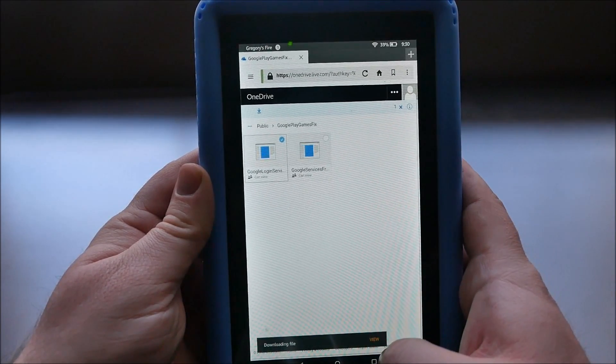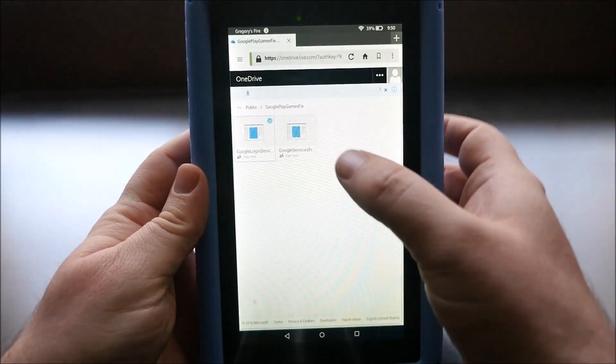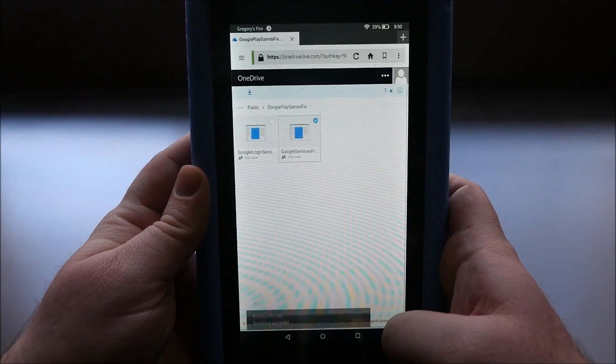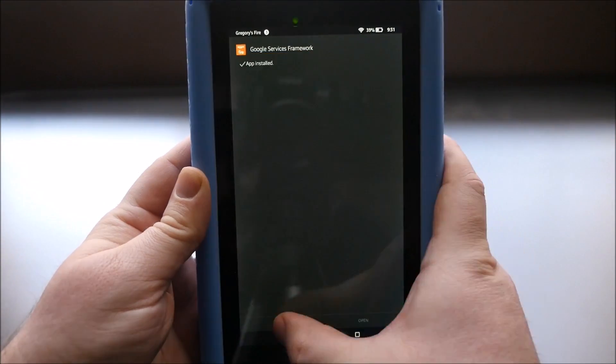Hit OK. Open. Install. Hit done at the bottom. Click on the second file, which is also the last file. Hit OK. Hit open. Install. Hit done.